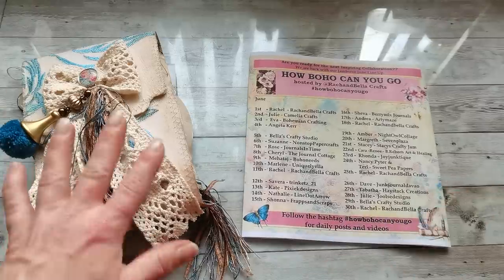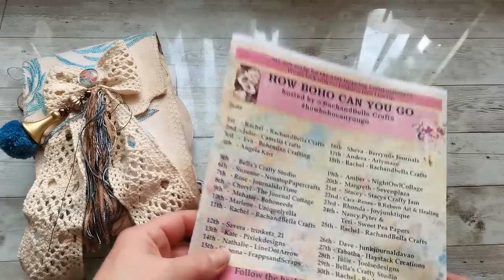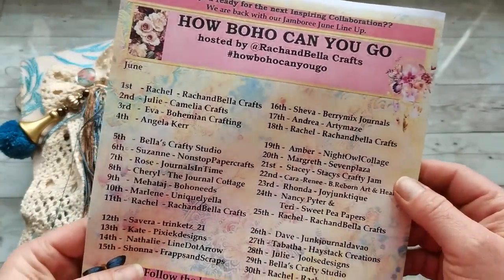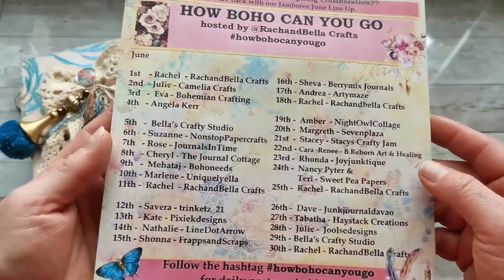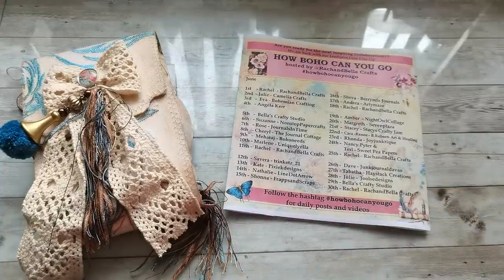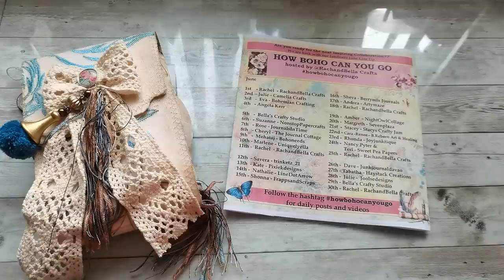I'm going a little bit late with my project for this collaboration, but I would like you to have a look at all these channels. This collaboration is hosted by Rachel. Rachel is the owner of YouTube channel Raj and Bella Craft, and there are many names who are going to be making projects for this collaboration — this should help new channels and new artists in our family to get more views and a bigger audience. Please go have a look. I will put a link below for Rachel's channel so you know where to go for all information.